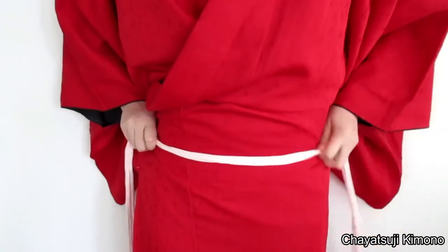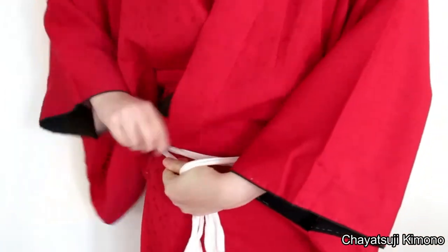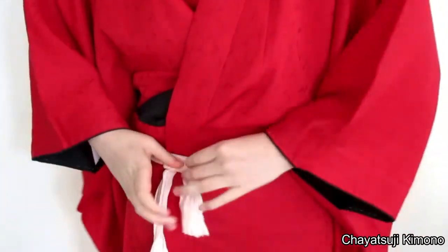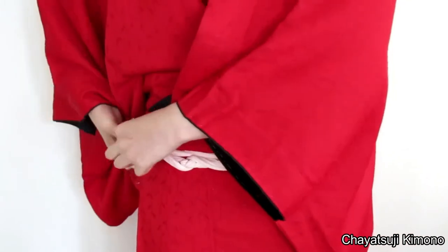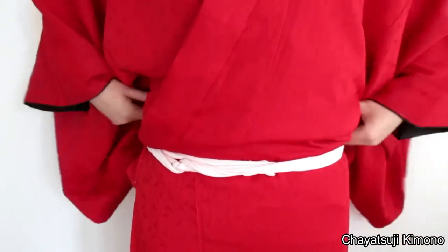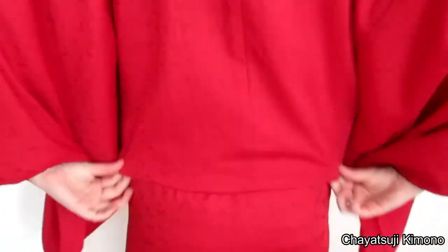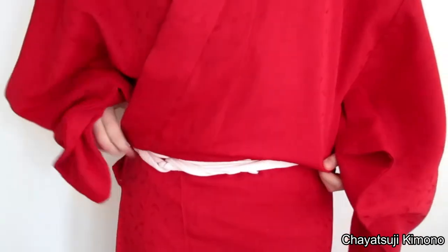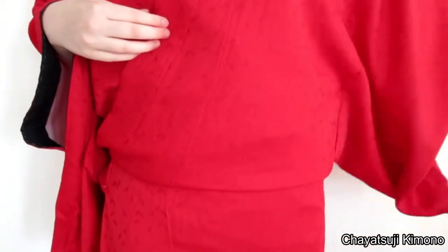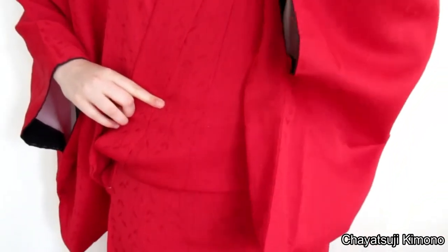Then grab your koshihimo and tie it at the hips. I'm using a pink one — it's just because of what I have. And then just loosely grab all of the fabric and pull it down. Then you want to tie the koshihimo over the hem, just making sure that all the colours are aligned correctly.